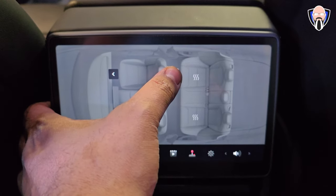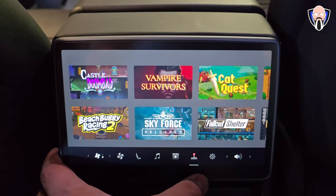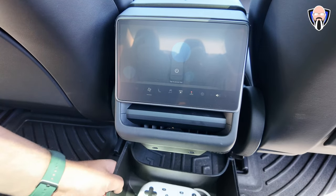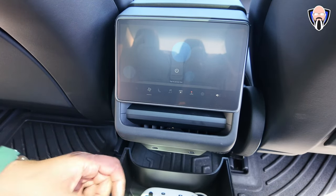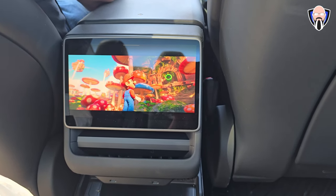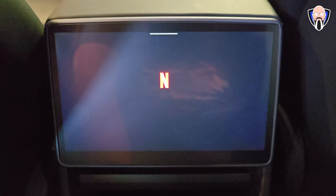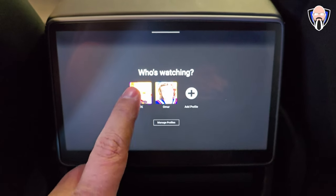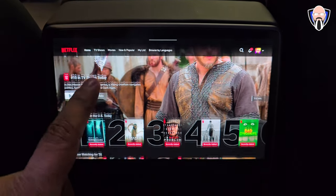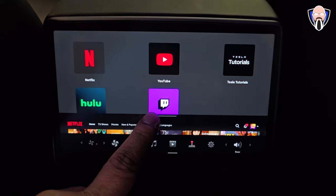We still have two USB-C ports in the rear, the same as last year. I also carried over from my last Model 3 a small bucket that sits under the display — it holds a joystick, controller, or headset for a passenger watching movies or listening to audio. The rear display is new to the 2024 model and also works while driving — you can watch Netflix, YouTube, Hulu, or Twitch on it without needing to be in park, unlike the front display.